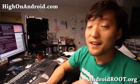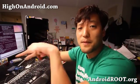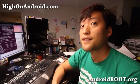Anyway, just wanted to show you that. If you like this video, as always, don't forget to hit the like button and the subscribe button down there. I'll see you guys soon — stay high on Android.